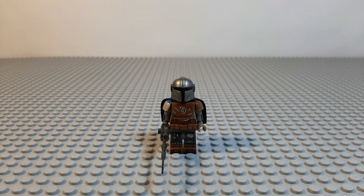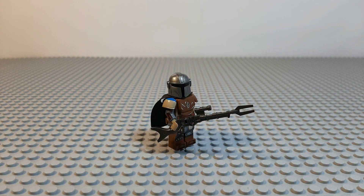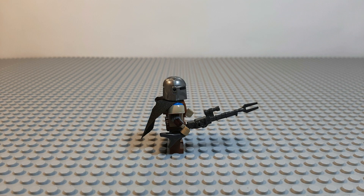The helmet here is entirely a custom mold in comparison to the official Lego version of the helmet and we think it looks great. The details and amount of prints on this minifigure are incredible, especially because of the custom parts.